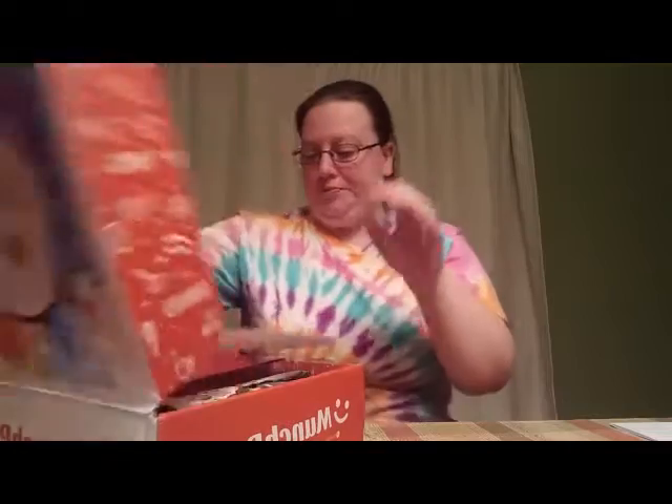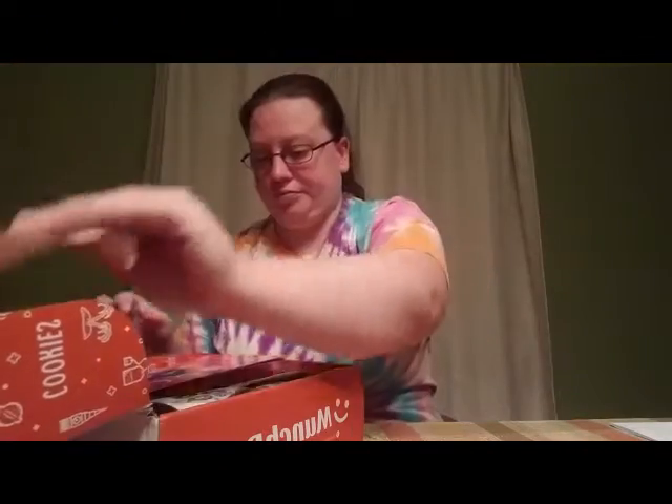Hey everyone, I'm here to do a May Munch Pack unboxing. I know this is really late but I figured better late than never. Did they change the front of the box this month? We're gonna get started. As you know, it always comes with the booklet. I'm gonna go through the mini box first — the mini box contains five snacks if you subscribe to it.